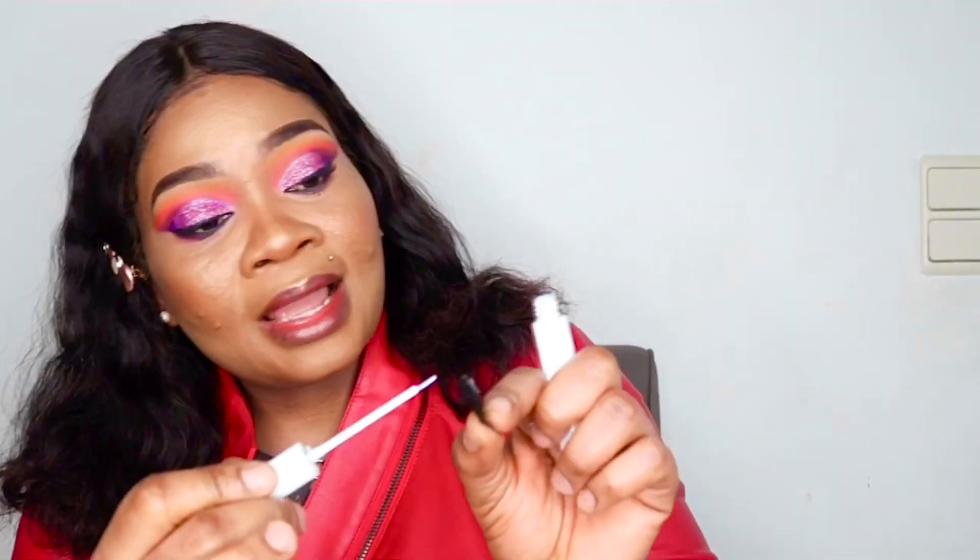When applying your glue, make sure you don't put on too much, or else it will take longer than expected to get tacky before application. Apply the glue at the inner corner of the lash band — not on the outer side — and tap at the two edges.